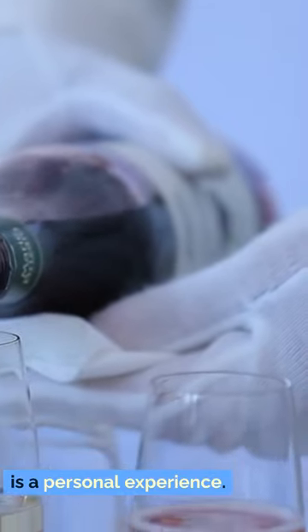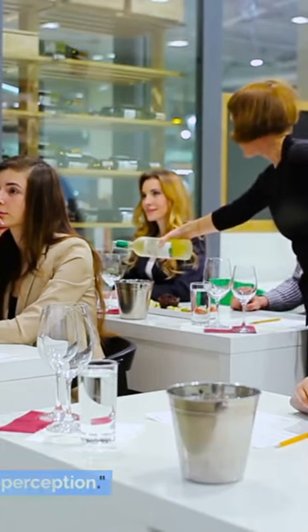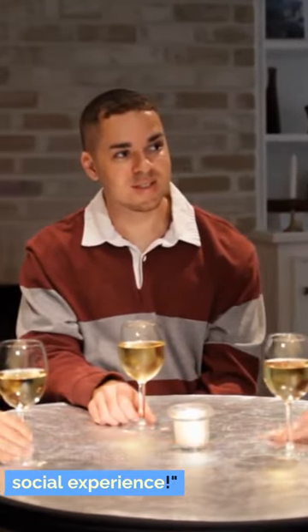Remember, wine tasting is a personal experience. There are no wrong answers, only your unique perception. Share your thoughts and discuss with friends — wine tasting is a delightful social experience.